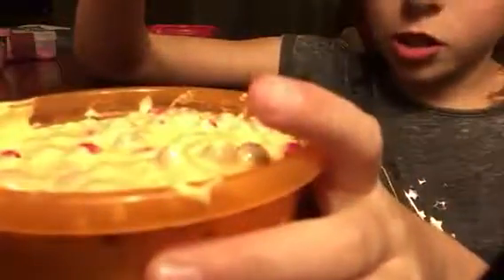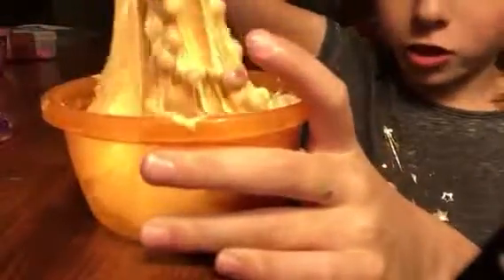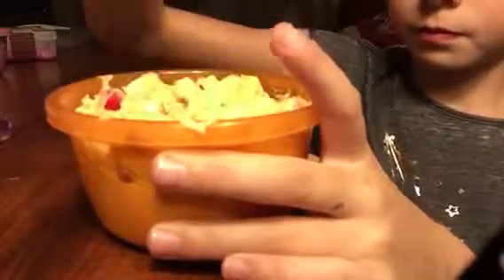So this first one is this orange or shallowish one, and it has red beads in it. As you can see, it is very stretchy. Not sticky at all, actually. I thought it was sticky, but it's not.